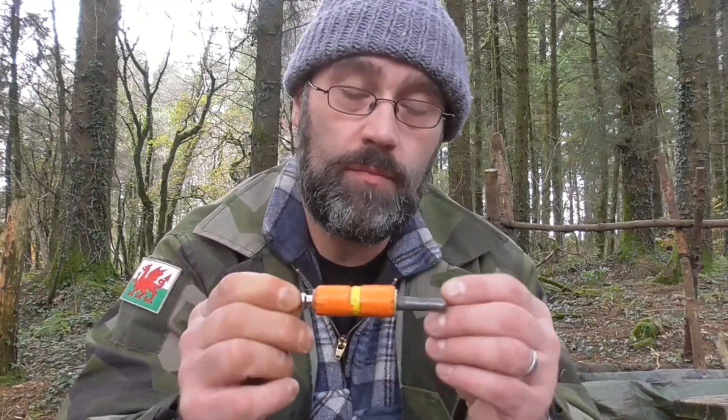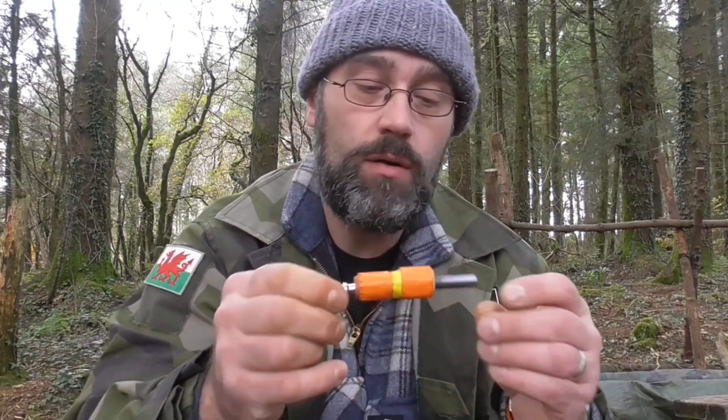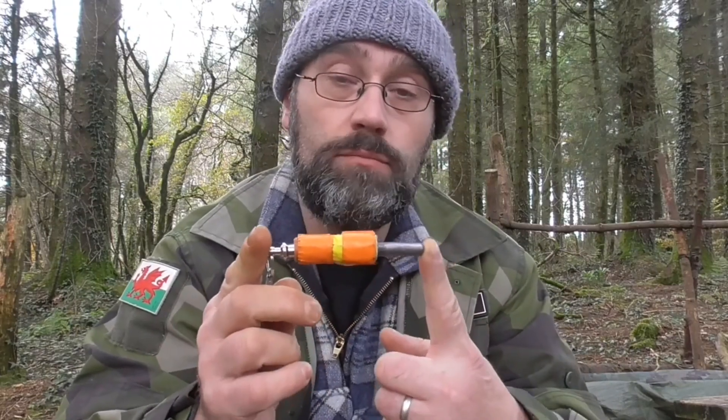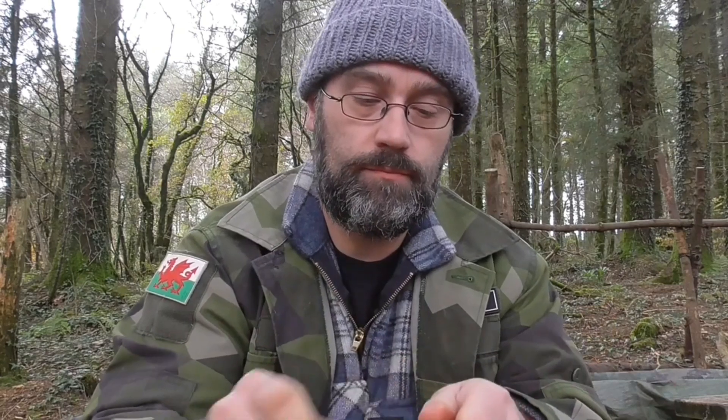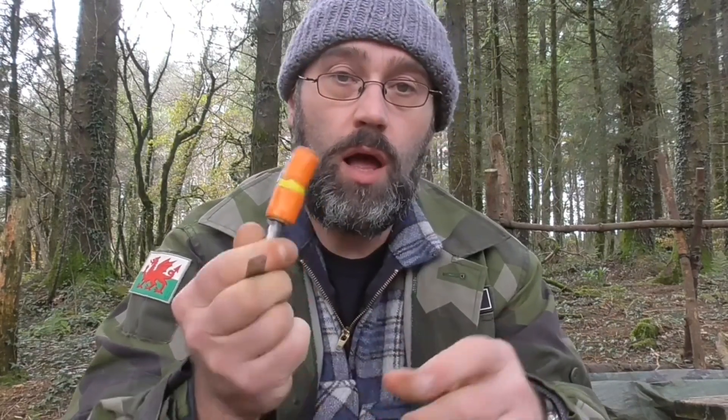First up is my ferro rod. Now if you're a regular viewer, you've seen most of my stuff before. So this is my favourite ferro rod — it doesn't look like anything you've seen before. It's basically a Light My Fire bar covered in tape with a removable striker. I usually use this in conjunction with a knife, but I've always got a striker just in case. It's a reasonably sharp little striker, so it'll shave fat wood or scrape tinder.